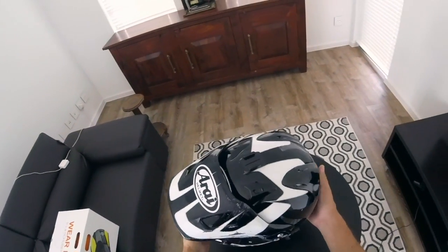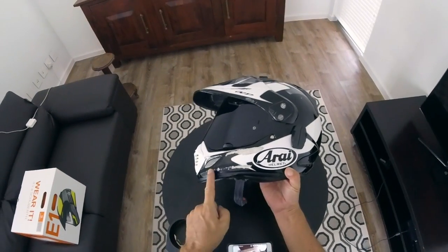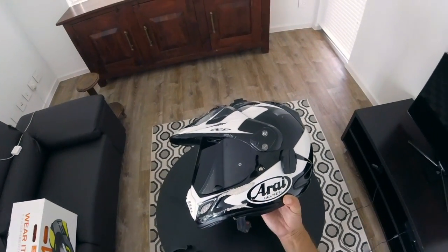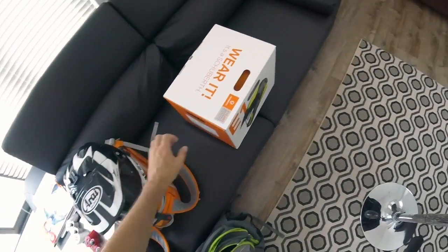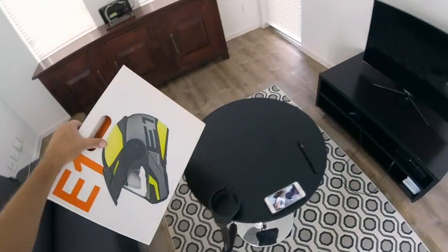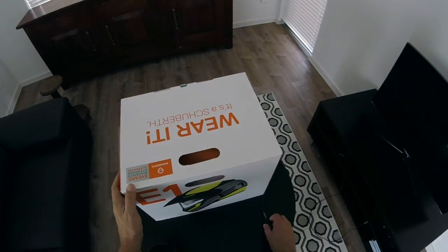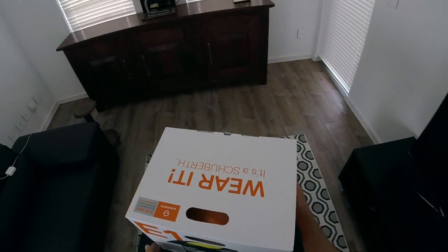You've been a magnificent servant — thank you very much for protecting my face and my head. So let's set aside this wonderful, long-serving helmet and bring to the fore the star of this show, which is the Schoberth E1.